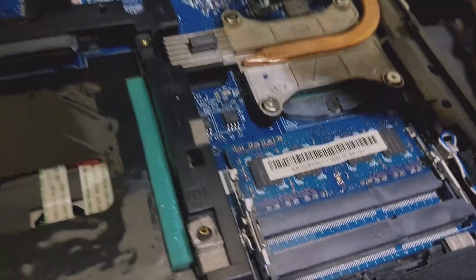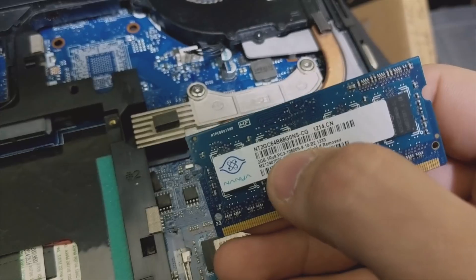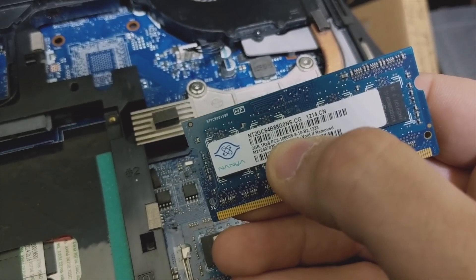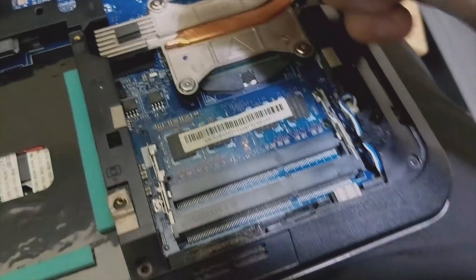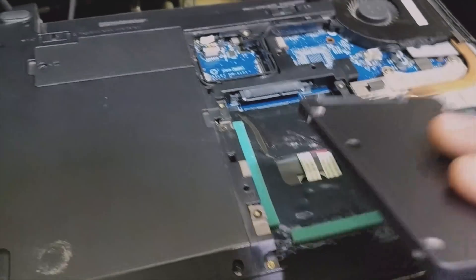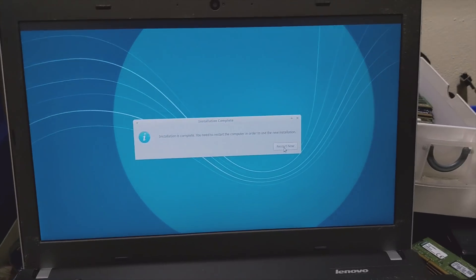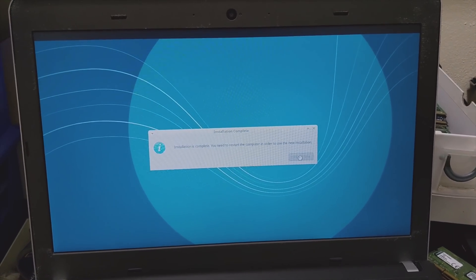This one is also getting the other two 2GB RAM modules — they are 2GB DDR3 PC3-10600. And then the Samsung 851 Series 256GB solid-state, identical to the last one. We're back at the Xubuntu install — it's finished and ready to be rebooted into the newly installed OS. Now we can take that USB stick out and restart.